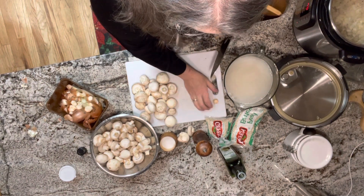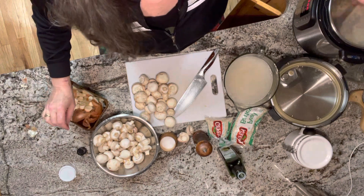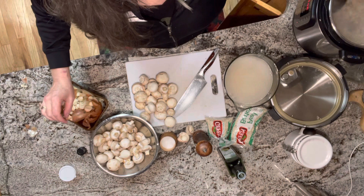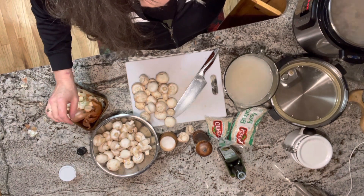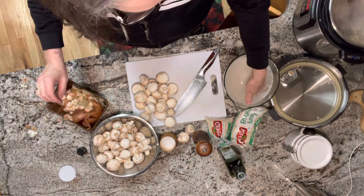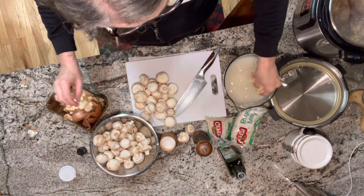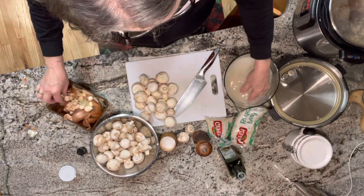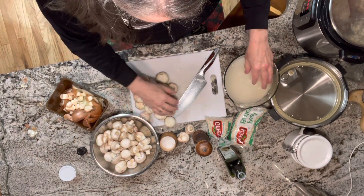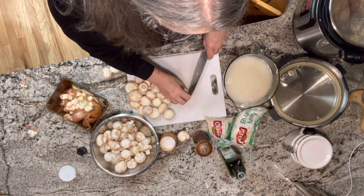I wish it was gluten-free because I adore barley. I have three onions sautéing in my Instapot right now with some avocado oil and about five cloves of garlic. I have about three cups of barley soaking — remember I'm making this for a big number of people; you can always cut this in half. I have two pounds of cultivated mushrooms that I'm going to be using, and as you can see I'm cutting off the stems.